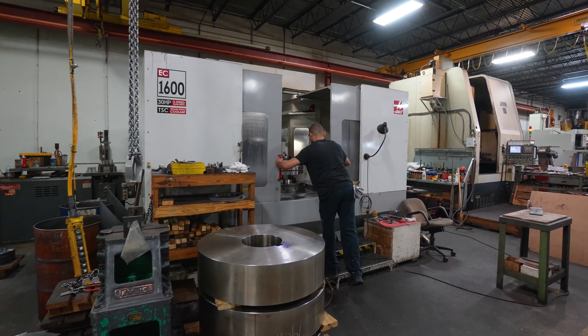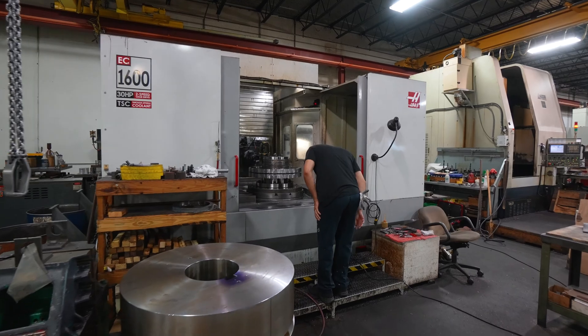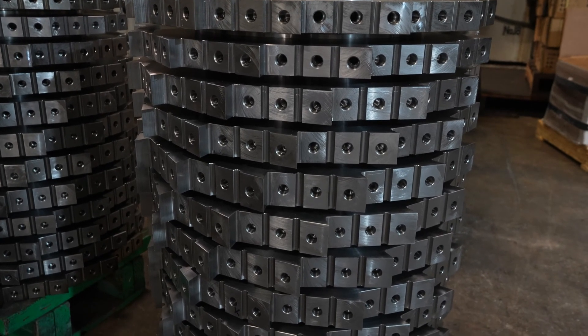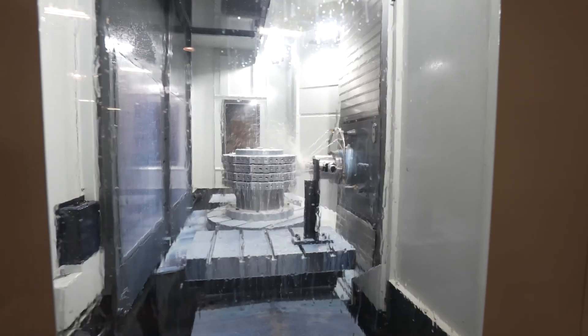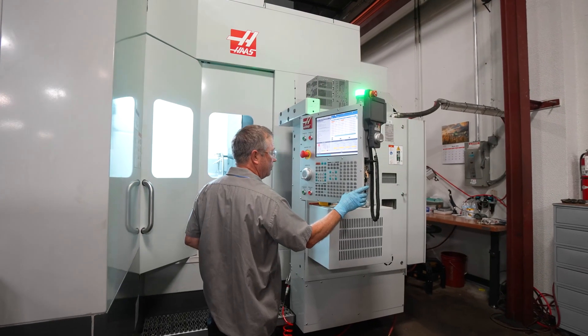We bought one of the first Haas 1600s about 15 years ago. We use this machine predominantly to machine our knife holders. As our volumes have increased and we continue to grow, we bought a second 1600 and we just installed that about two months ago — that's the machine right behind me.